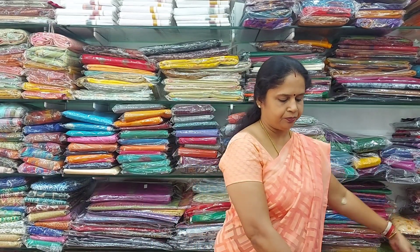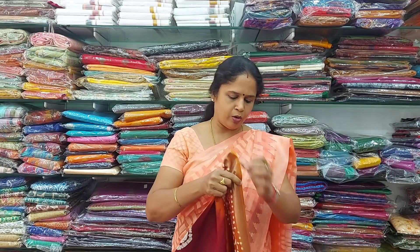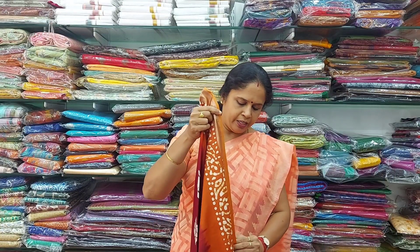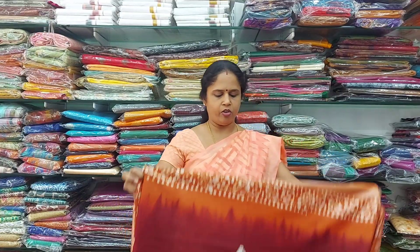The next saree is in maroon with a light brown or vandiya color madri pattern border. In the maroon color, you have this border — a black color combination. All these are only 800 rupees.